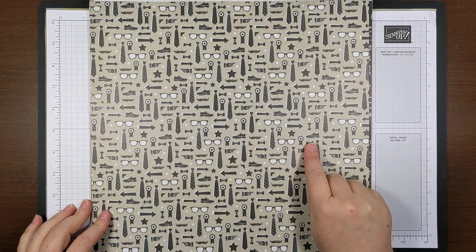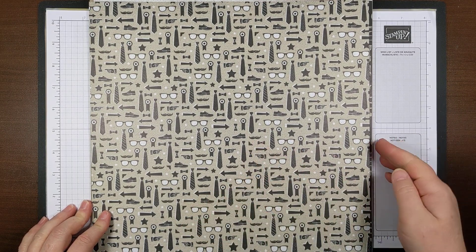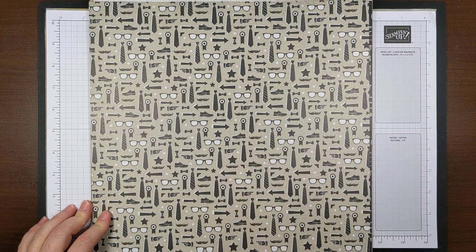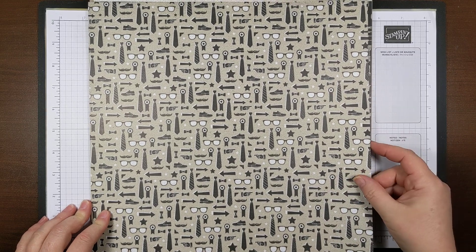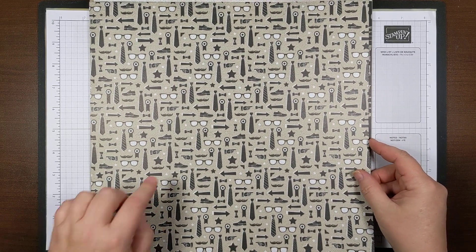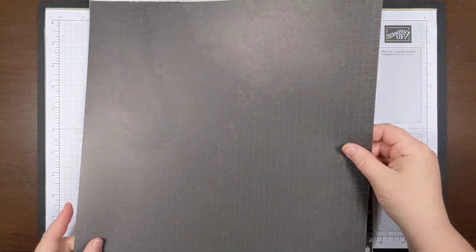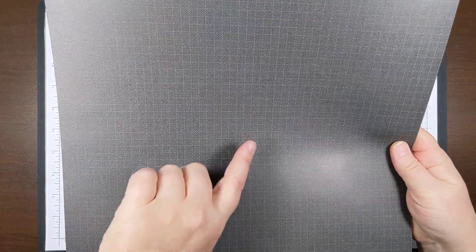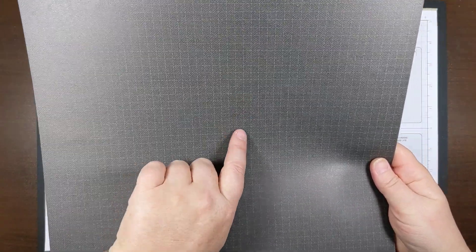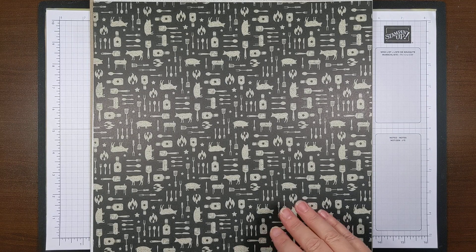This one has dress shoes, glasses, a little mustache, a bow tie, a long tie, and some arrows and different things. On the back of that is another design — it's a little harder to see because the Early Espresso is dark, but it's got a lighter stitching going back and forth in a grid.